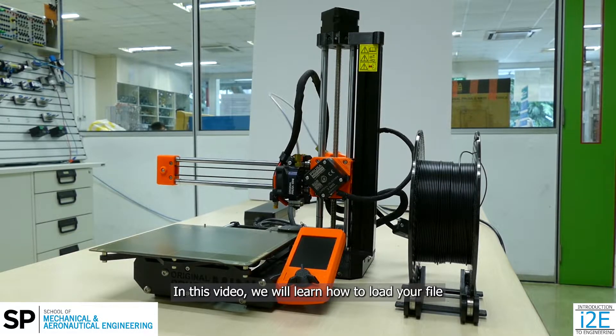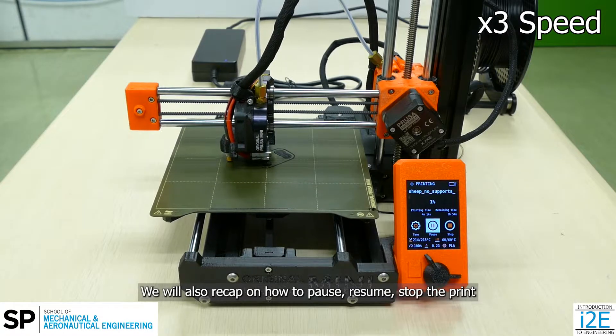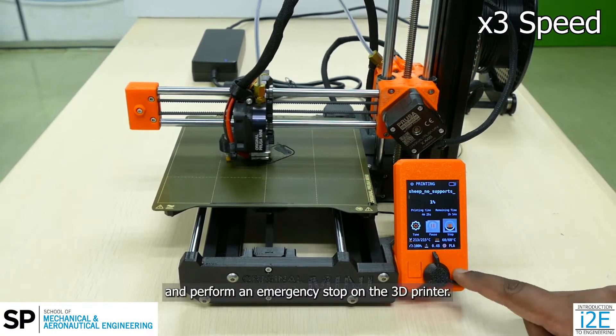In this video we will learn how to load your file and start your print in the Prusa Mini 3D printer. We will also recap on how to pause, resume, stop the print, and perform an emergency stop on the 3D printer.